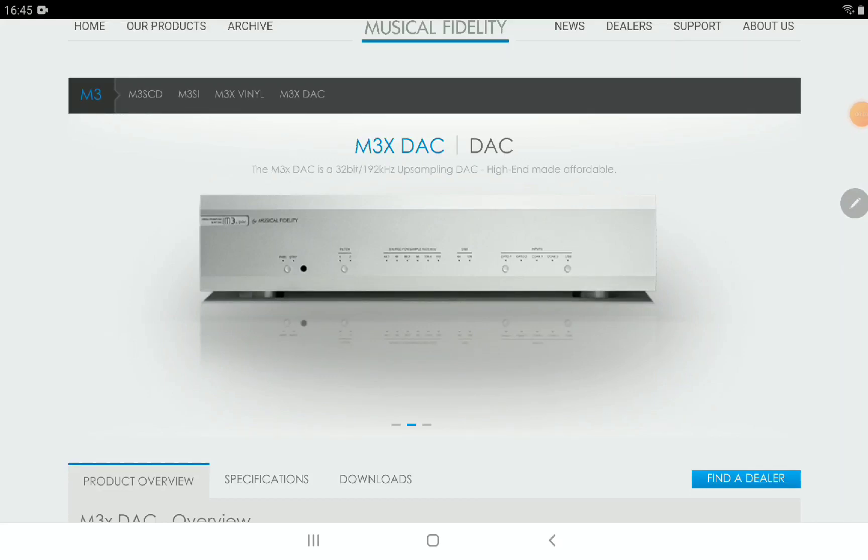Music Fidelity's brand new M3X is now available — you can actually buy it. It's going to be a bit expensive, but it will still deliver almost flagship-level performance. The M3X is a DAC that the company says promises a new entry point to high-end audio sound for anybody coming to high-fidelity audio for the very first time.